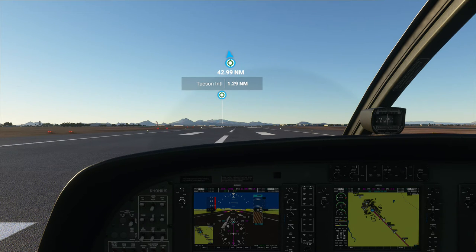It's going to be a pretty short flight. Looks like 43 nautical miles, so maybe 20 minutes or something. Let's go ahead and get started.